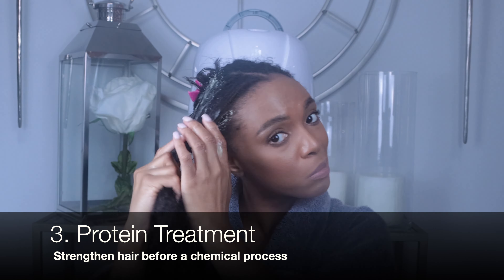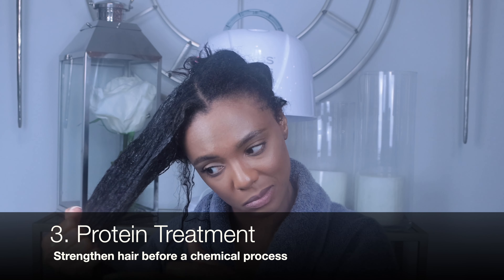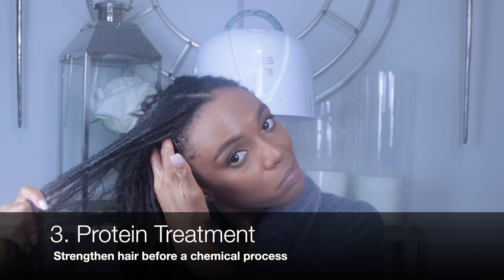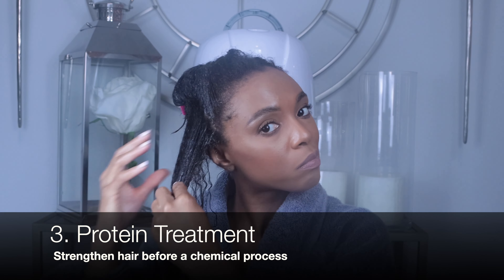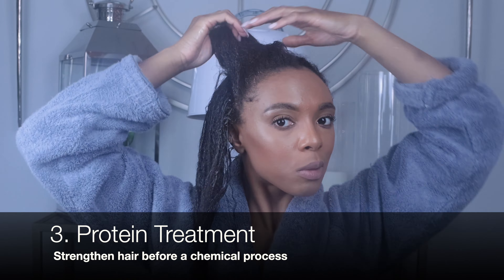I believe in strengthening my hair the week before a relaxer so the relaxer causes no harm. Today I'm using the Affirm Five-in-One Reconstructor. Not gonna lie, it's a little pricey, so another one I like is the ORS Hair Mayonnaise. Using a wide tooth comb, I ensure I work this through.